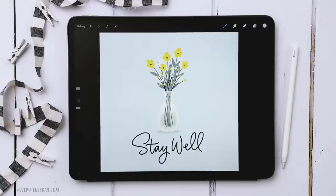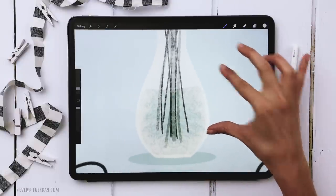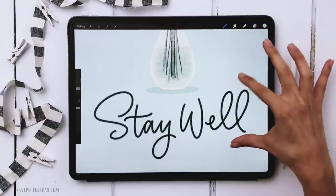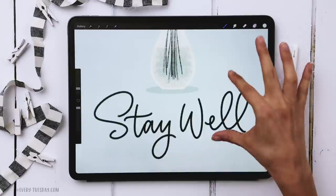We're also using a default charcoal texture for the vase — it gives the impression that you can see through the vase. The last brush we're using is my round marker brush, which is part of my Font Lover's Procreate brush set, and we're using that for the lettering at the very end.